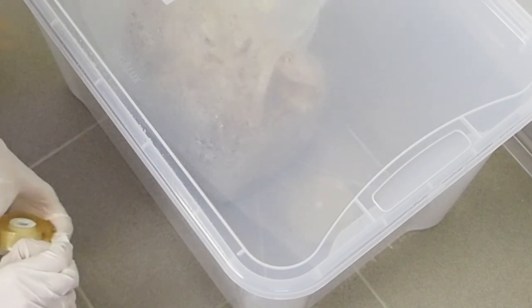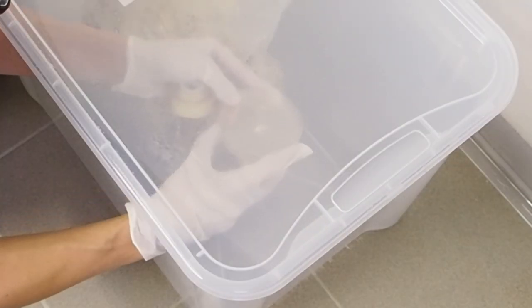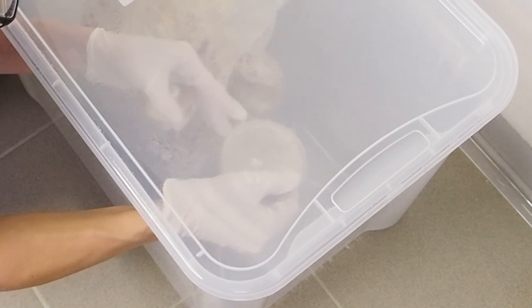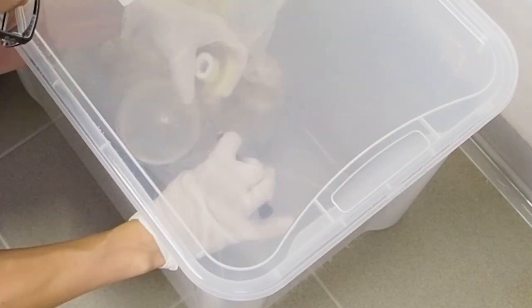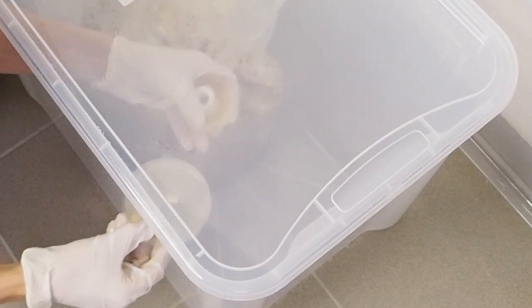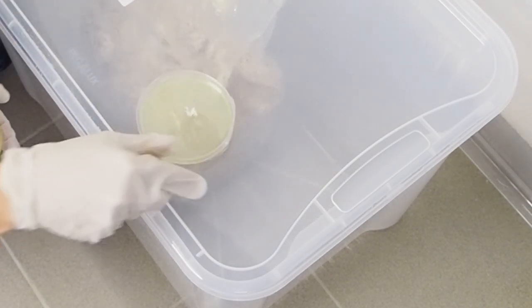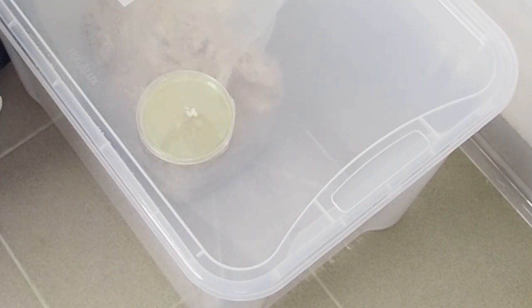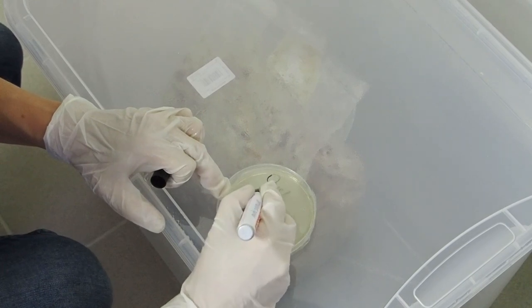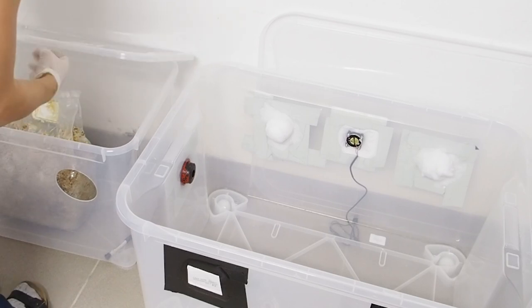Now I need to seal it with parafilm. With the parafilm the mycelium can still breathe. That's it — we've got our first agar plate. This is oyster, and today is the fifth of October.